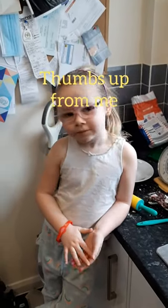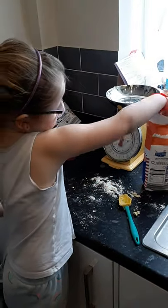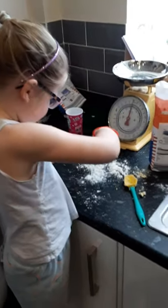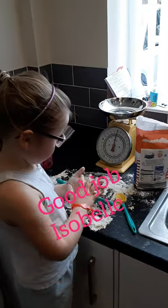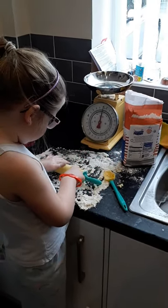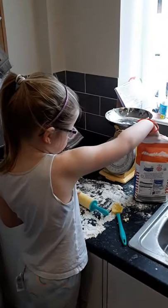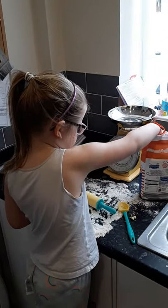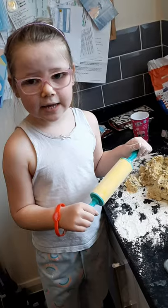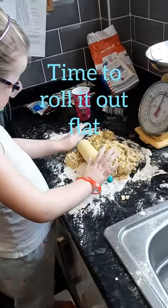Is it nice? What do we do now? Next, we're going to put flour on the worktop. What's that for? To make it not stick. Next, we're going to put flour on the rolling pin.